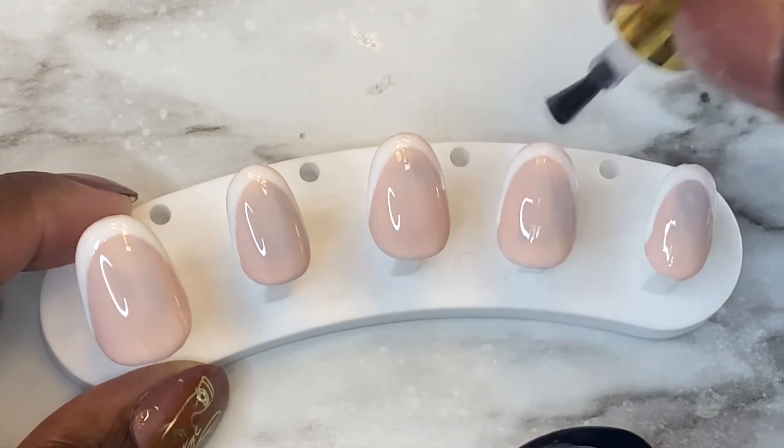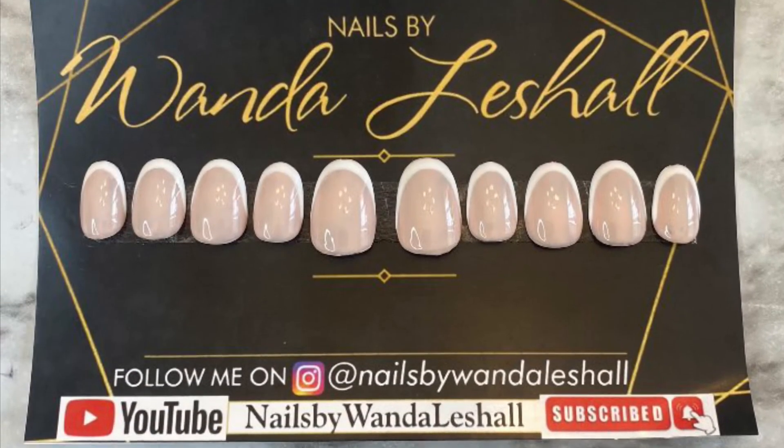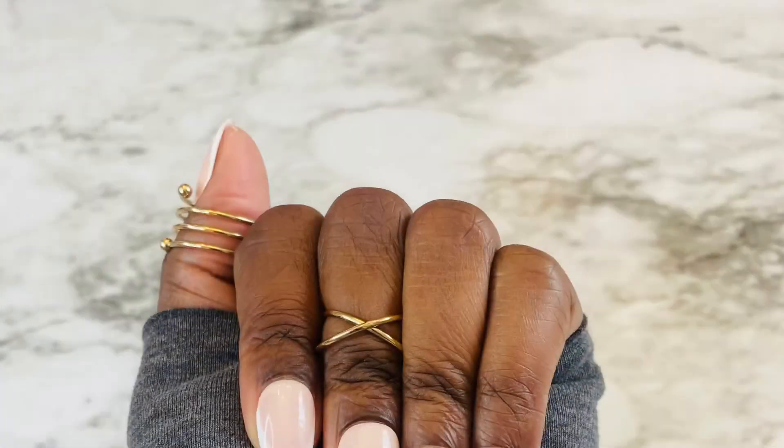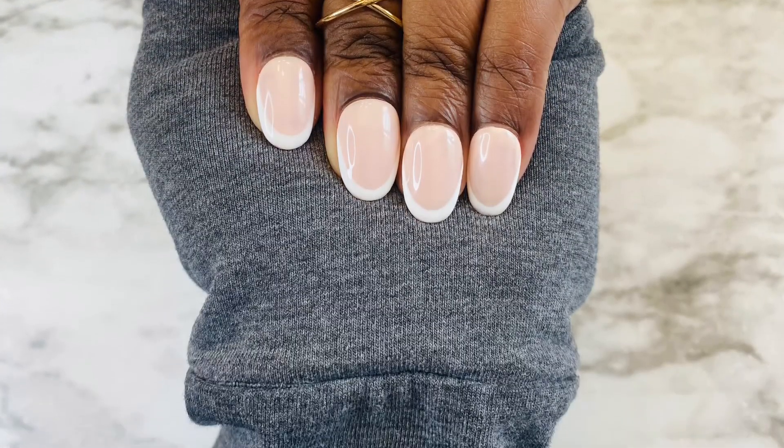Alright guys, this is my finished product right here. Thank you so much for tuning in with me today. See you next time. Bye!